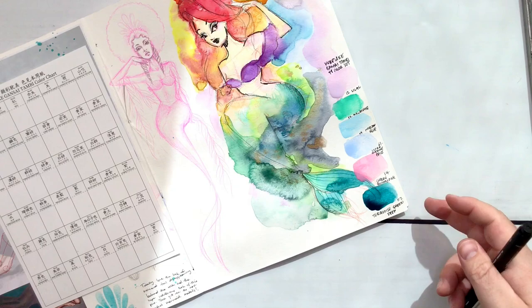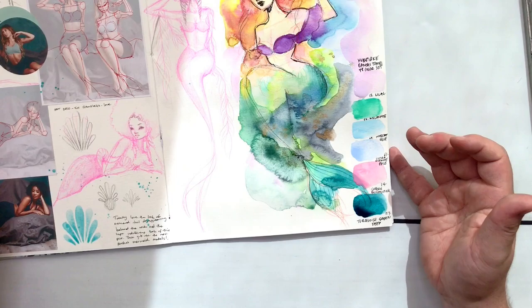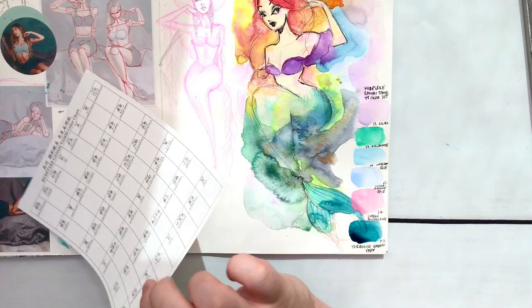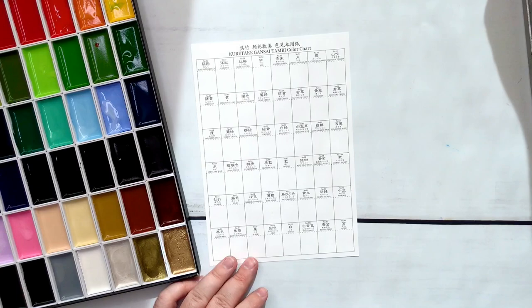I didn't even swatch them all out, but I do know that I love those. Not that that means anything, but if you're curious — I might end up swatching this out actually because I'm curious. Do you want to watch that? If that's not interesting to you, I'm sure you would have left by now anyway, so I won't be offended. I'm just going to quickly swatch them out and see what all these colors look like.